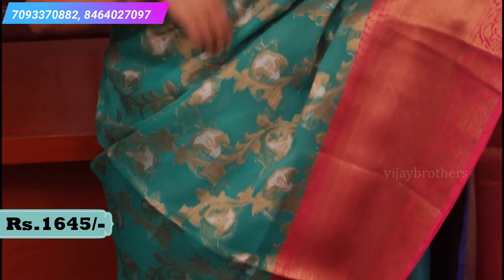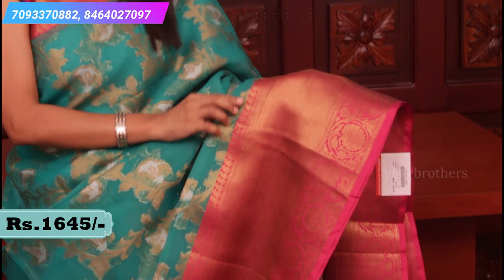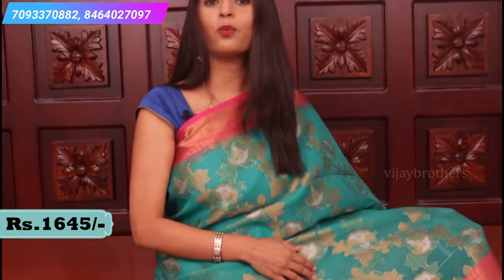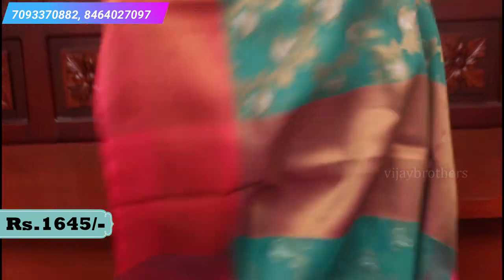Kanchi border style. Let me show you - pine border, a two to three inch border. A nice traditionally woven border with mango motifs and a kindi border. It is a 12-inch border with creeper style and then a thick border with mango motifs. Very beautiful border. The body has organza texture with creeper style and white colour. Very very beautiful saree, easy to handle. This is how the pallu looks - a pink pallu. And a contrast blouse in brocade style. Price 1645.